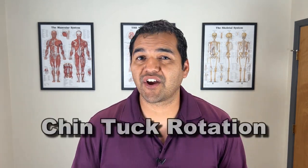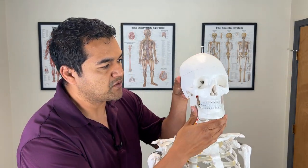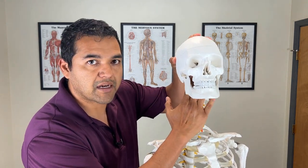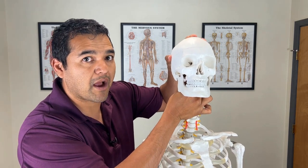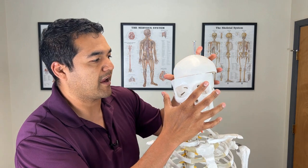The first exercise is called the chin tuck with rotation. The reason why the chin tuck is so important — let me show you on the skeleton here — is because when you do a chin tuck motion, it's like a double chin motion. You use muscles that are on the front of the neck and they connect to the bottom of the skull, helping to keep the neck bones aligned properly so that it forces uniform motion through the neck.